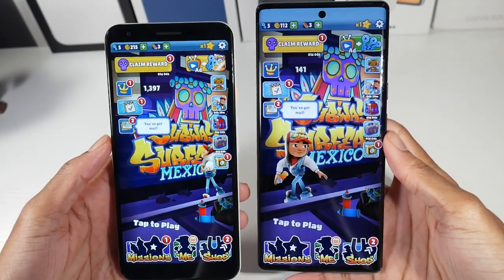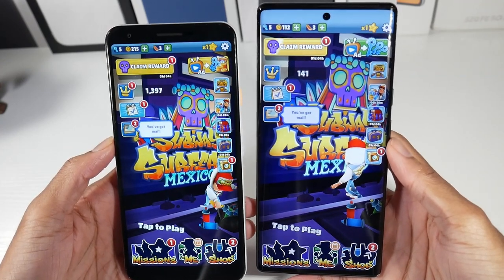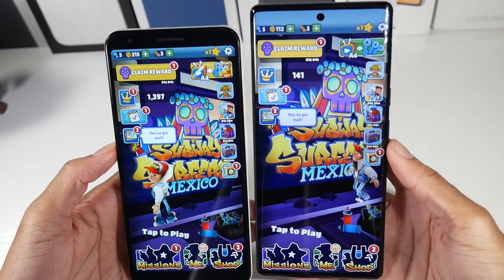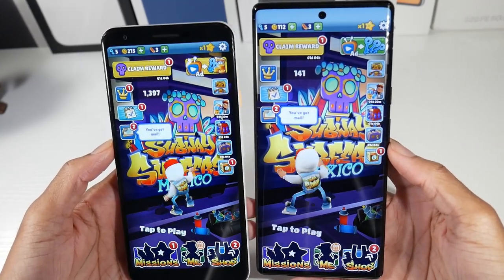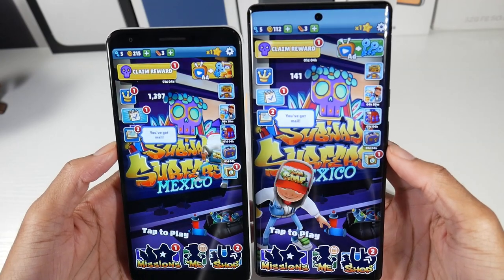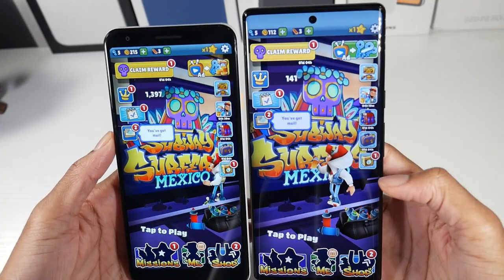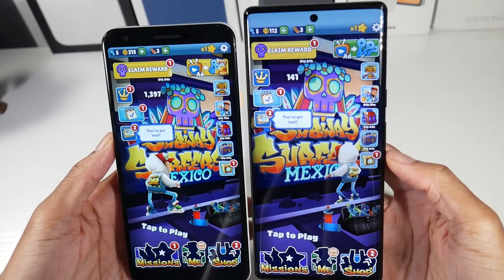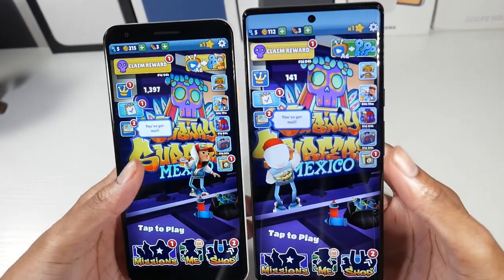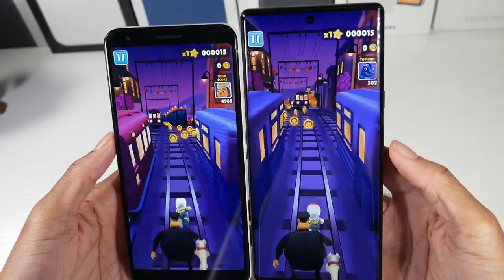The next biggest update is definitely the display. On the 6 Pro we have an LTPO AMOLED display, 120Hz, HDR10+, 6.71 inches, 1440p, 512 PPI, with a punch hole and a slight curve to the glass. On the 3a XL we have a smaller 6-inch OLED panel at 1080p and 402 PPI. Colors are vibrant with deep blacks on both, but you can see the difference with the very slim bezels on the 6 Pro versus the chunky bezels on the 3a XL, which makes it look a bit older.